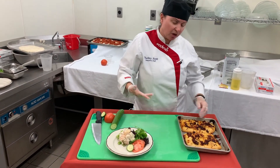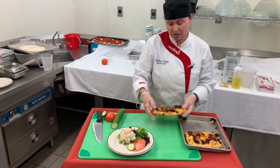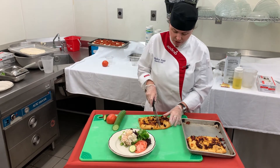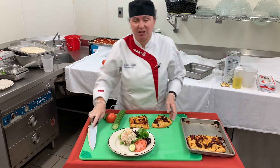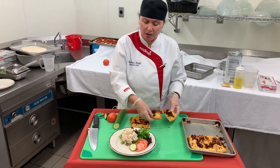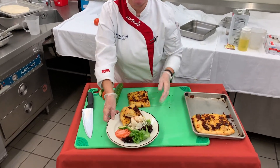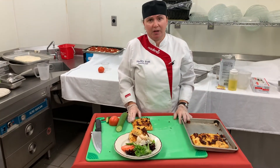The nice thing about focaccia is you can cut it in any shape — squares or triangles. We're going to do a nice piece of focaccia on the side, cut in a triangle shape, and serve that alongside the seafood salad. We are featuring this at the Ostro Lemon Cafe here at CLB.